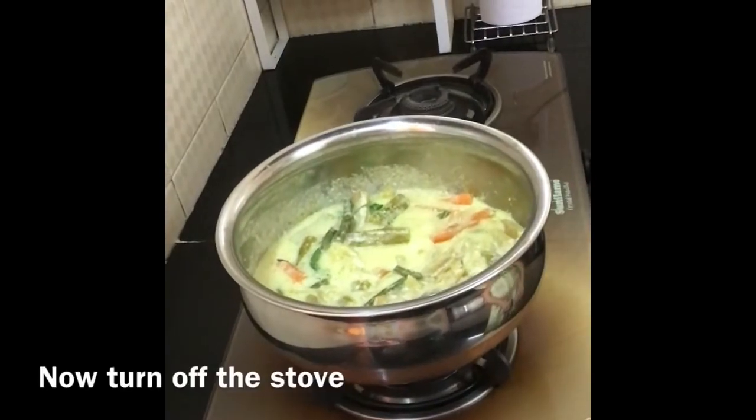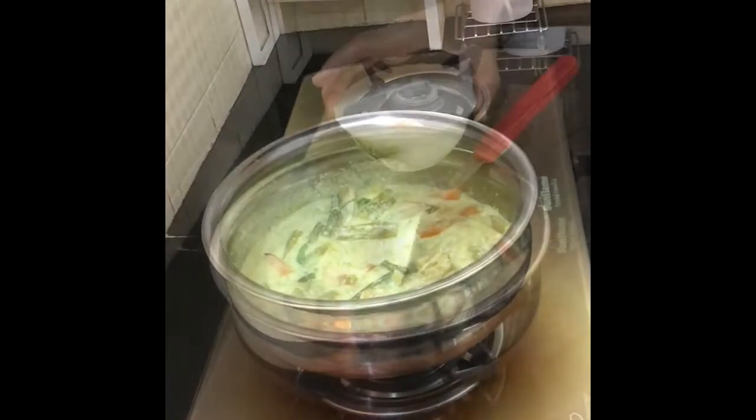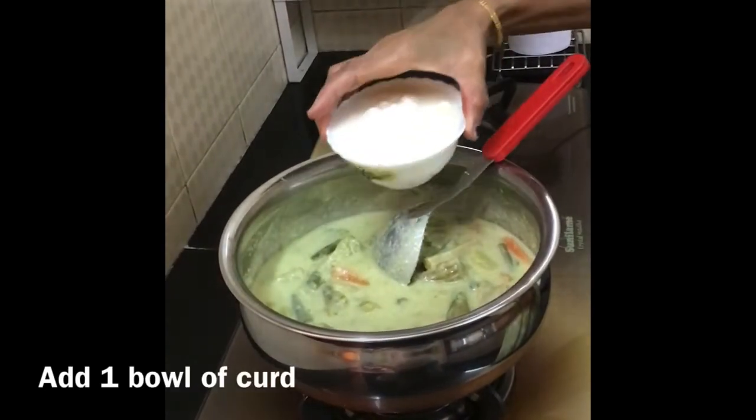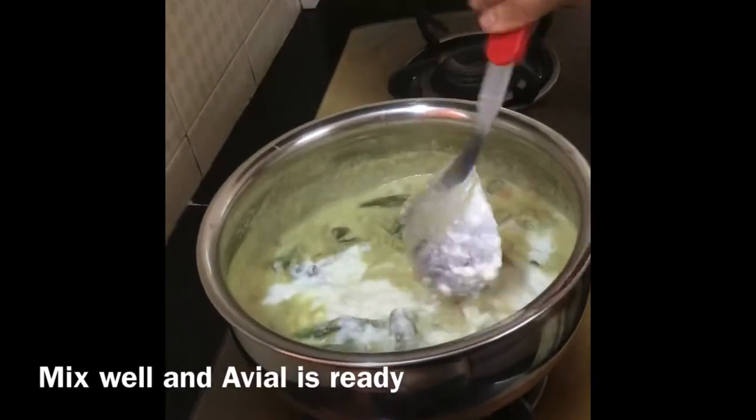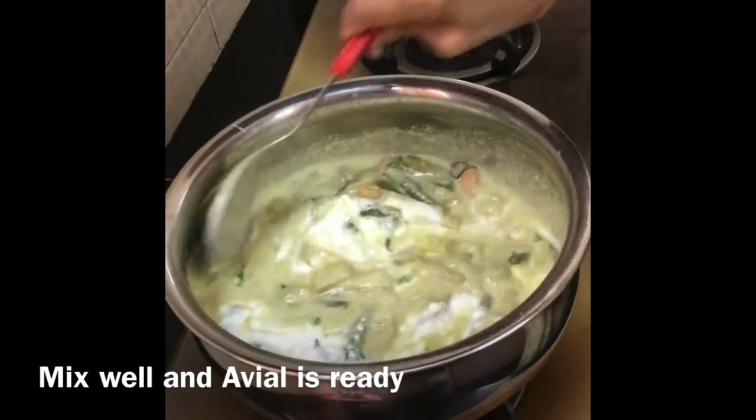Now turn off the stove and add 1 bowl of curd. Mix well and avial is ready.